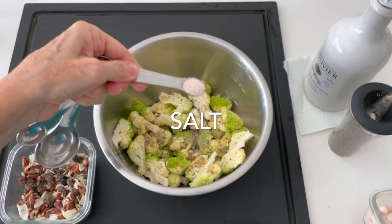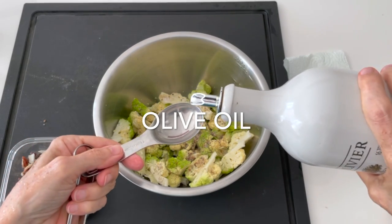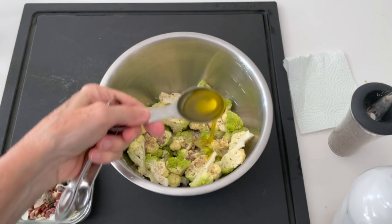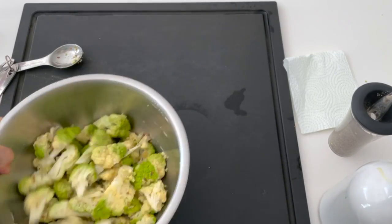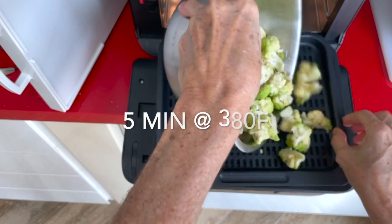I always season my food with the seasonings before I add the olive oil so that they absorb the mix more. This is a preference I have so that the food absorbs the flavors better and the olive oil doesn't prevent the spices from being absorbed.